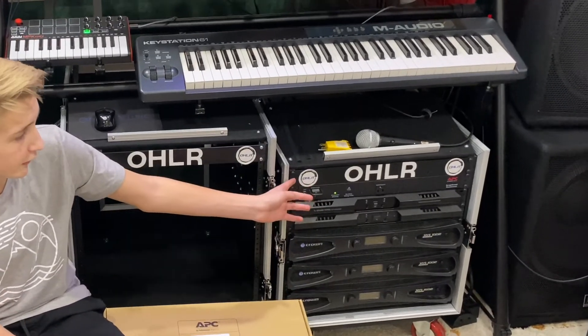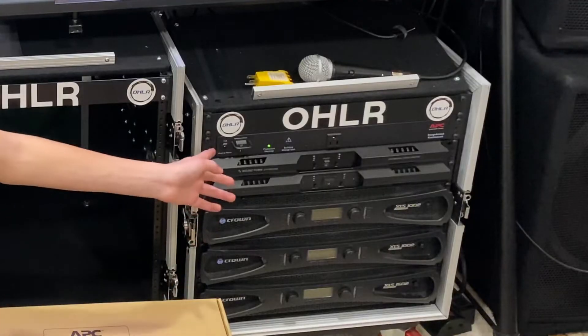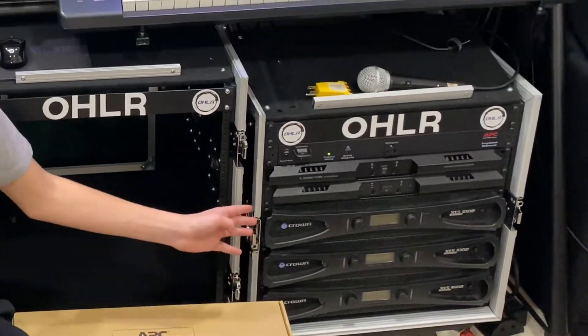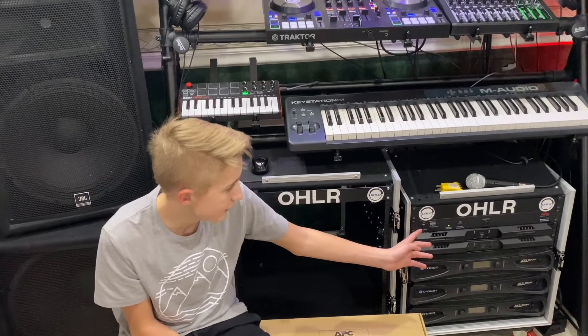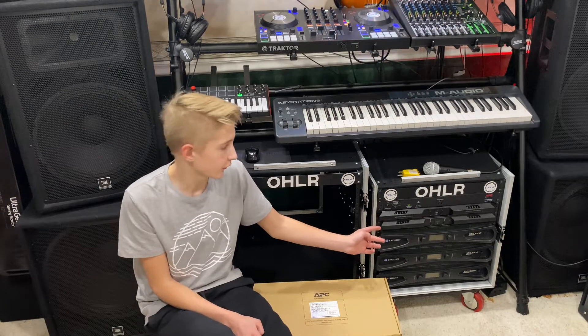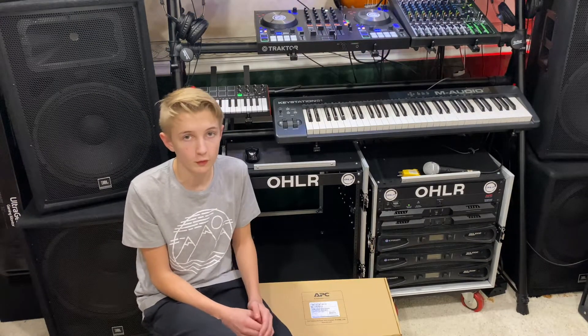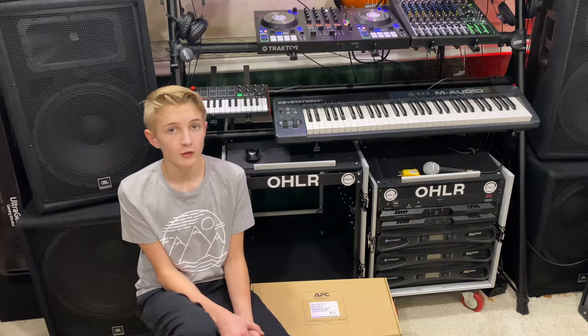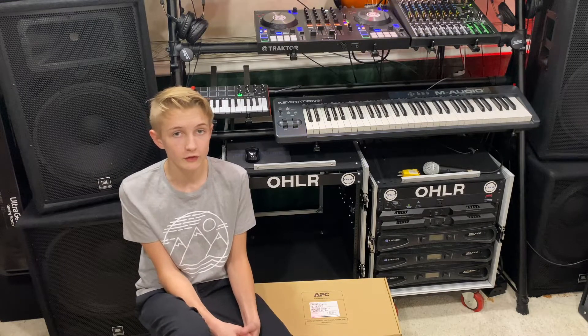We already built a rack here. On the top we just have a blank space, and then we have the APC surge arrest. All the amps get plugged into one location — this APC. The APC has one 15-foot or five-meter cord, so it's really easy to set up. We just have to take out the 15-foot cable and plug it in. If the outlet is farther away than 15 feet, we could get a 12-gauge or 10-gauge extension cord.